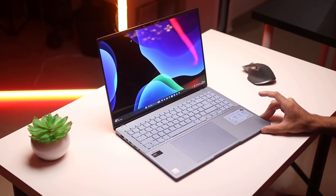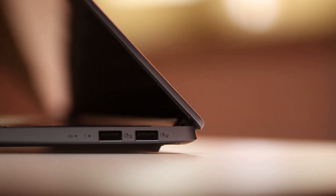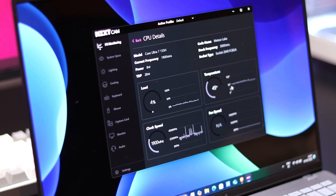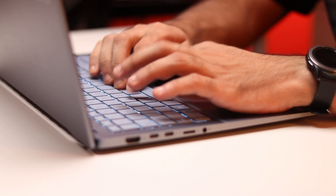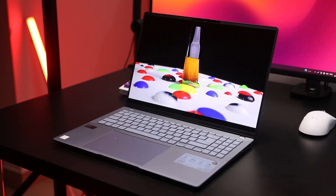This is the new ASUS Vivobook S16 OLED for 2024. It's a 16-inch thin and light performance notebook, and the specific model I have here comes with the Core Ultra 7 155H CPU. It retails for about 1,16,000 rupees for this model, but there are cheaper and more expensive models depending on which processor you get. I've been using this laptop as my main device for the last two weeks and in this video I want to share my experience with you guys.